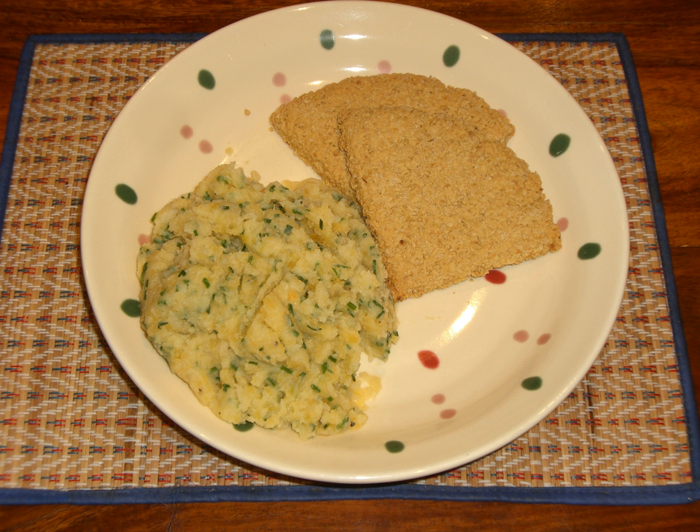It is created by the combined mashing of swede turnips and potatoes, neeps and tatties, with the addition of chives, butter or dripping, salt and pepper. Some versions include onions.